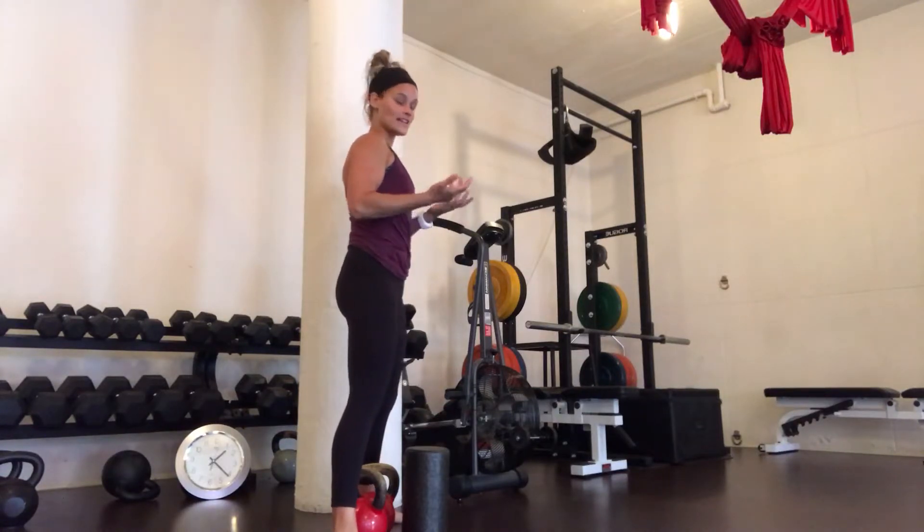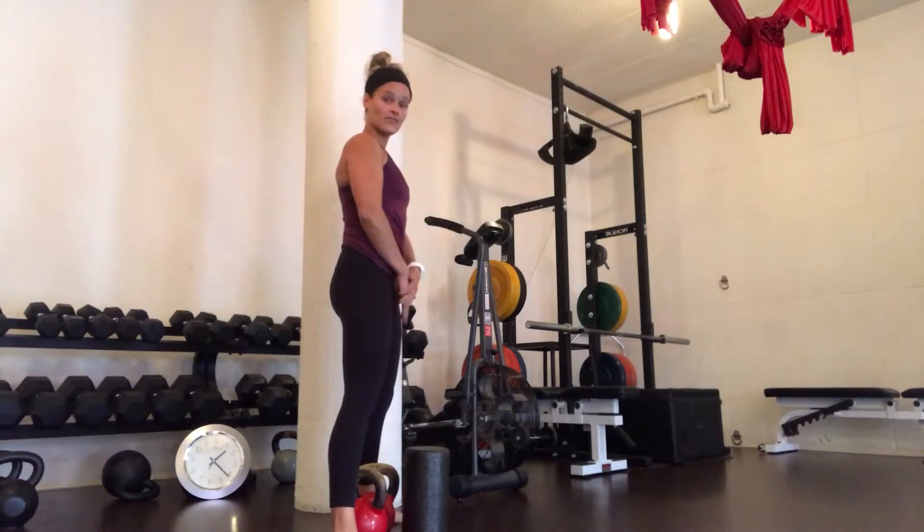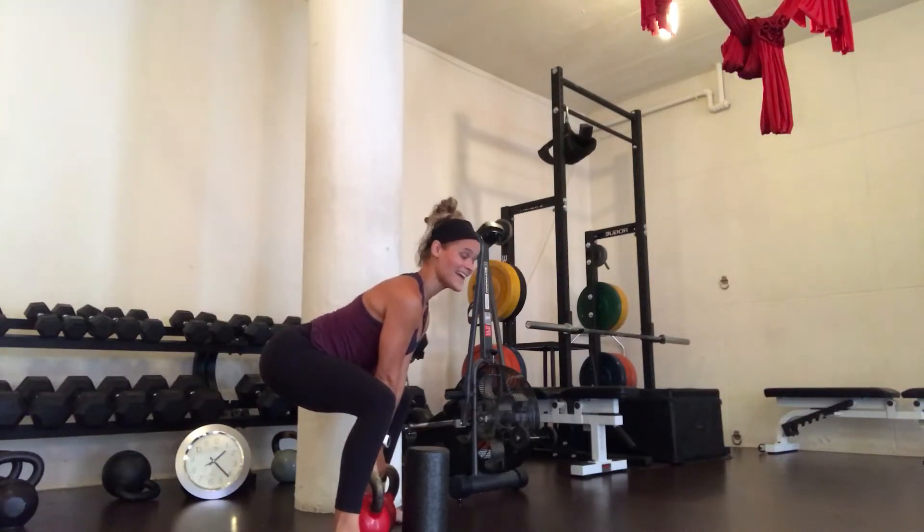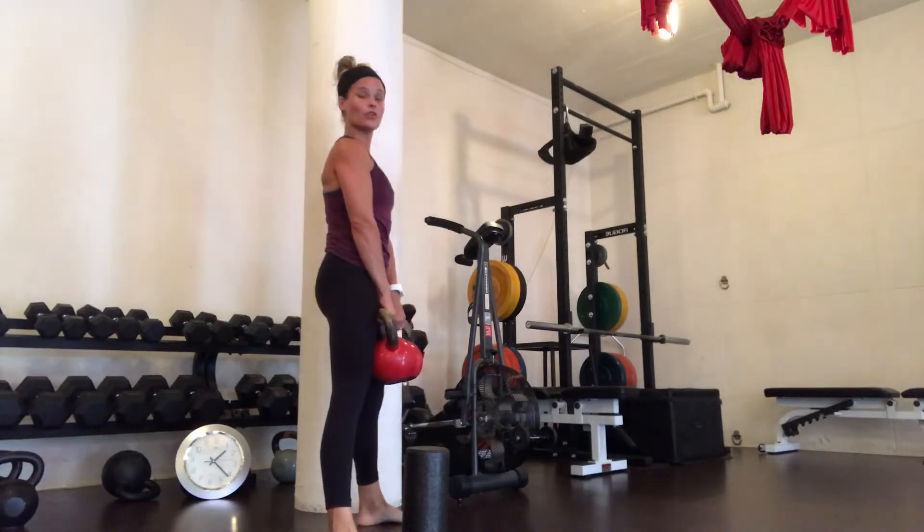I'm going to inhale on the way down. My thumbs are going to roll in and my pinky fingers are going to roll out. I'm going to get my shoulder blades on my back, and as I exhale, I'm going to push my feet through the floor and stand up.